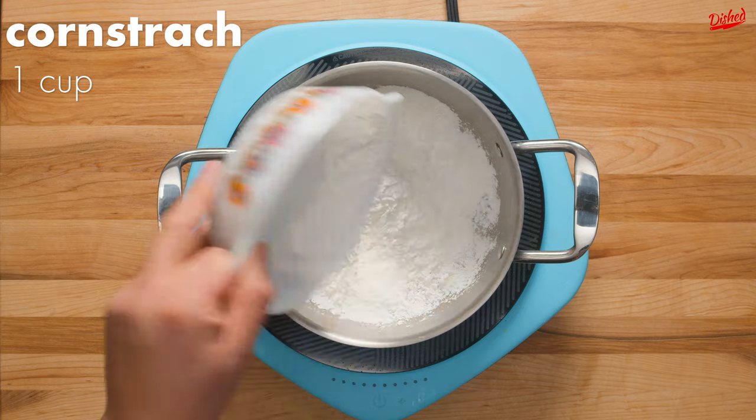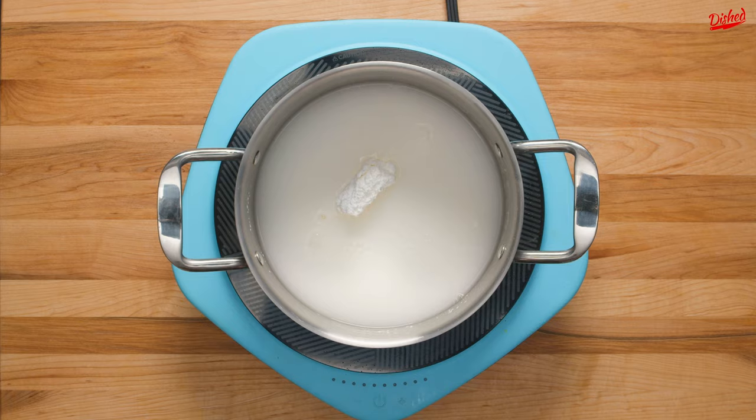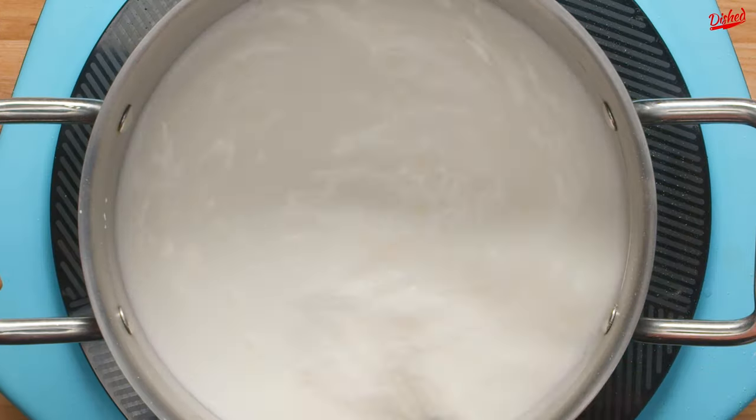Set this aside, and in a larger pot add 1 cup of cornstarch, 1 teaspoon of cream of tartar, and 3 cups of water. Whisk until all the cornstarch has been incorporated into the water and there are no lumps.